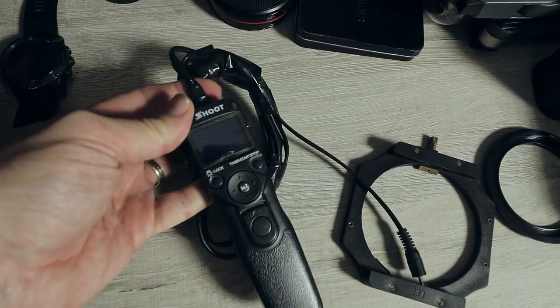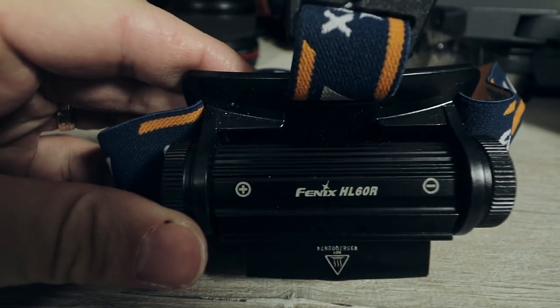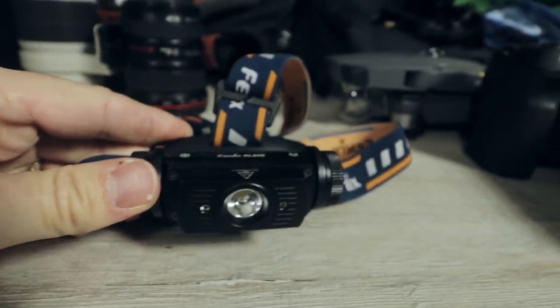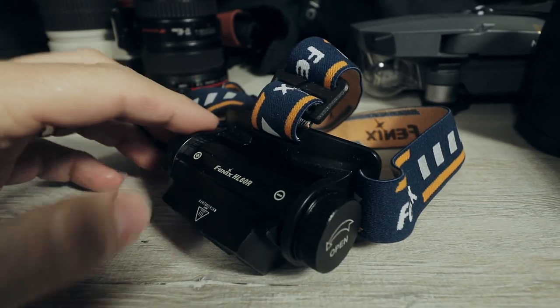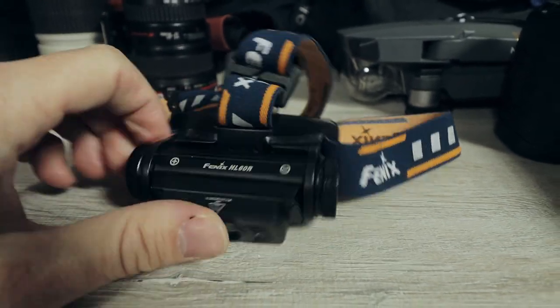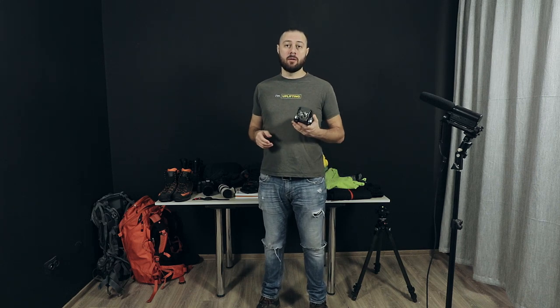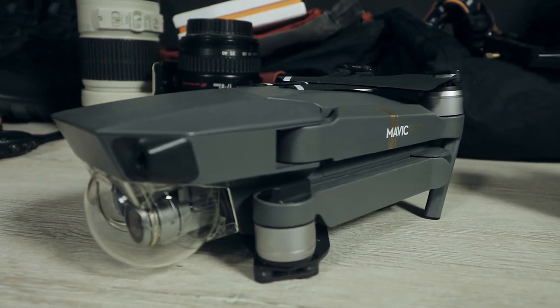You will absolutely need a remote control. I prefer to use one where I can set custom timers and take selfies. You will also need a headlamp — I'm using the Petzl HL60R, which is more than enough for me. For optional gear, I have a drone. I'm using the Mavic Pro version 1, which is more than enough.